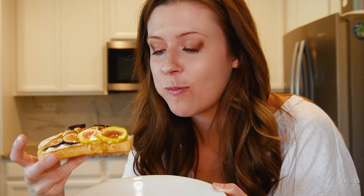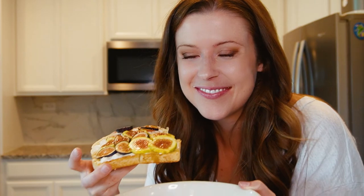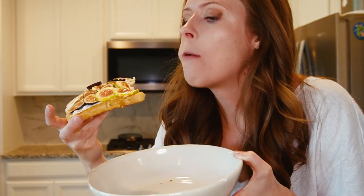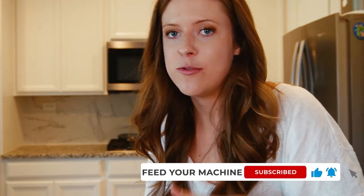So good — wow, the sweetness! I can't even — look how beautiful she is. Wow. Getting figgy with it, let's do it! Guys, make this right now, I'm telling you. Peace out — be the machine.